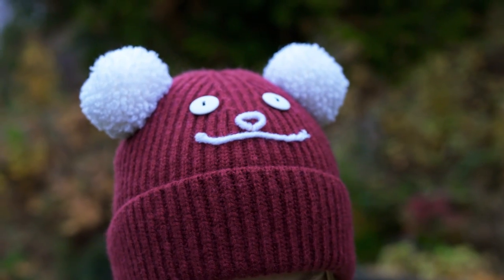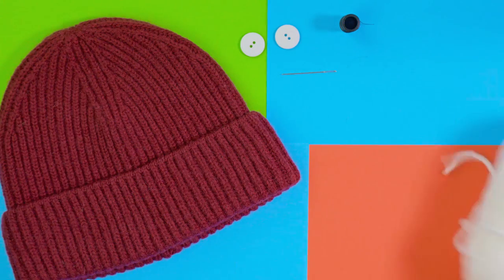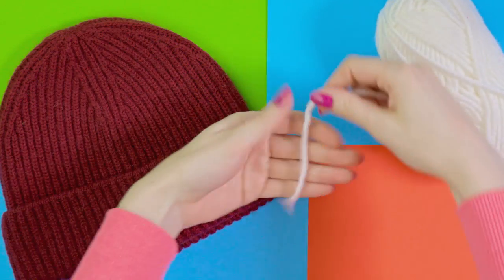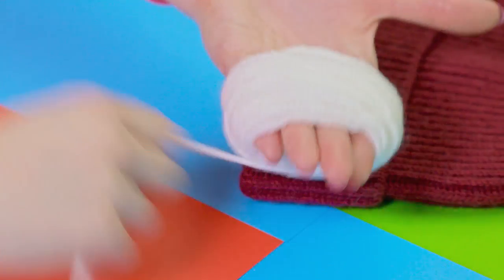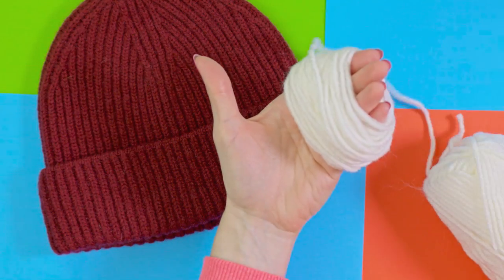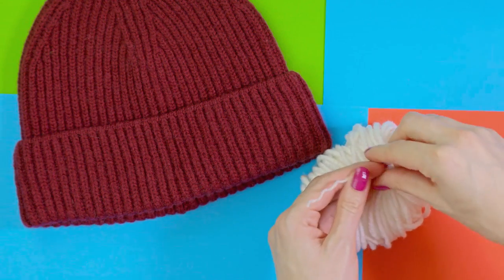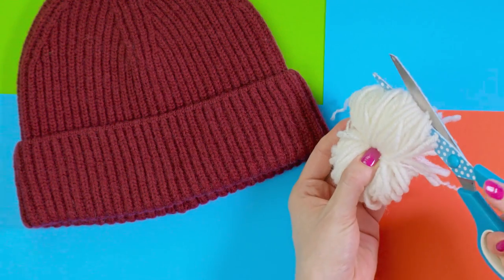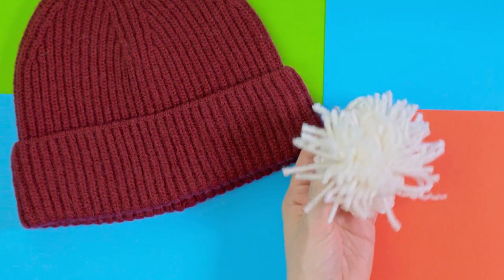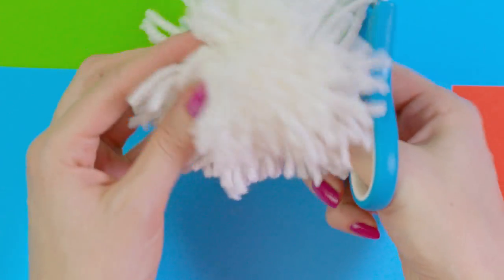Ear hats are a huge trend and you can actually make them yourself. All you need is an inexpensive hat, two buttons, thread and a needle, plus some yarn. First we need to make two pom-poms. Wrap the yarn around the palm of your hand about a hundred times, trim the excess and take the yarn ball off your hand. Take a short piece of yarn and wrap it around the yarn ball tightly — you end up with a bow shape. With scissors cut through the loops on both sides.